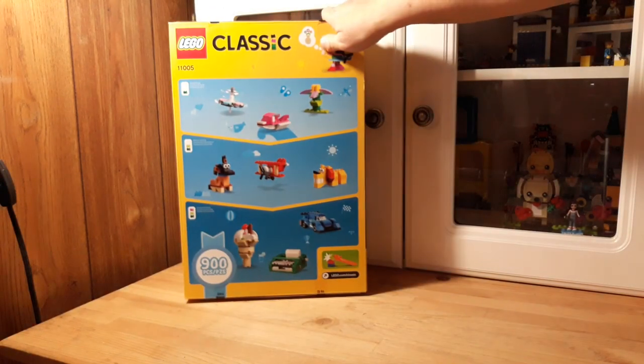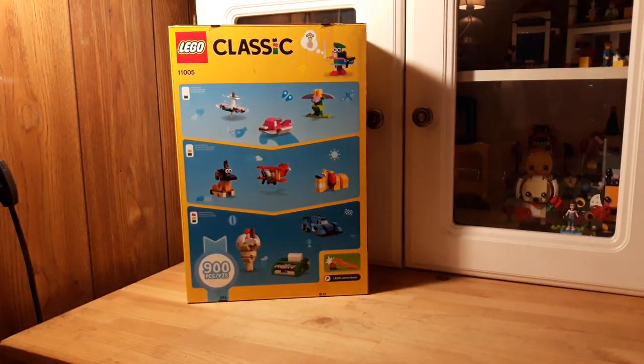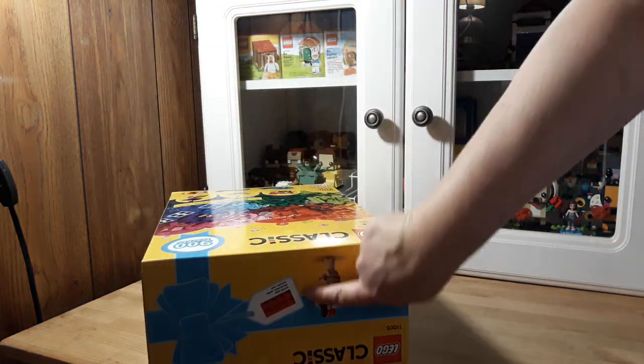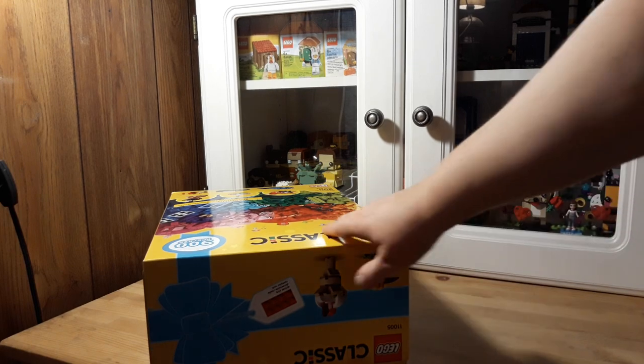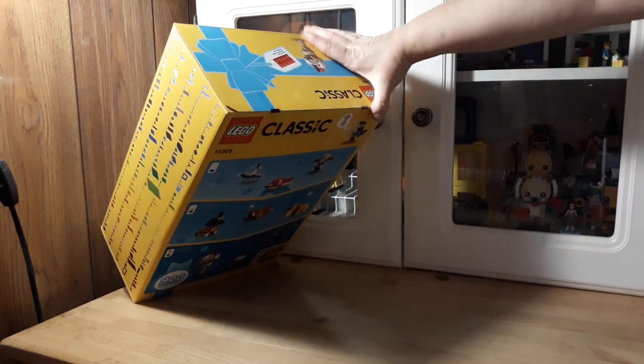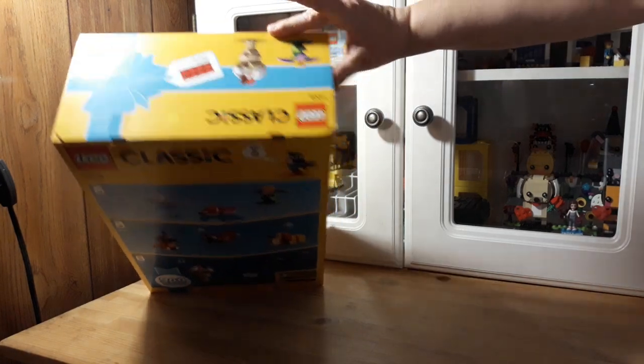I guess they give you some samples of things that you can build. I'm hoping there's a book in here — that would be kind of cool. And they show it like a present, it's kind of cool. I know the lighting in here sucks, sorry. That's kind of a cool ice cream — I know it's upside down.